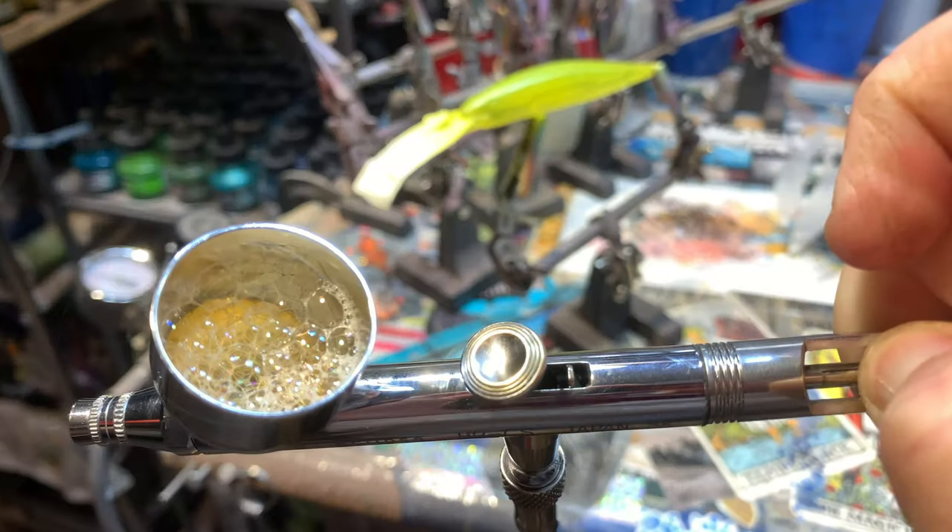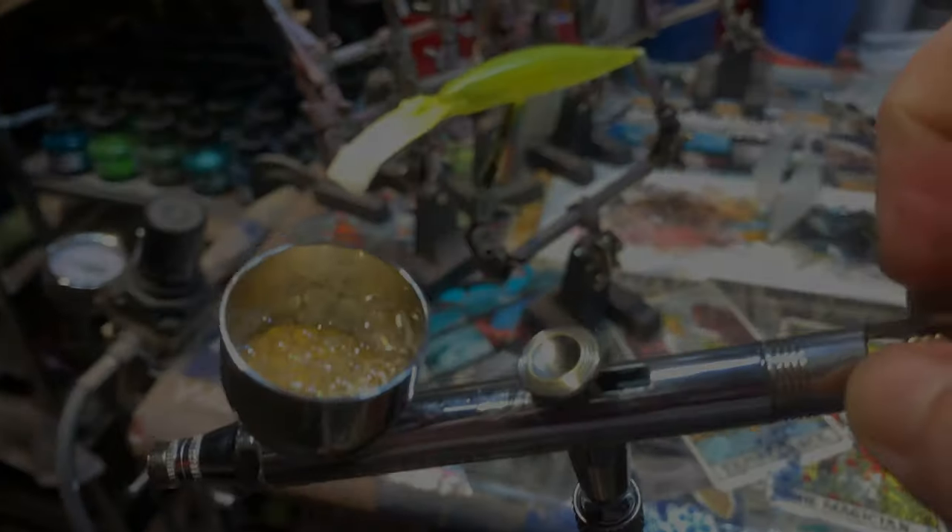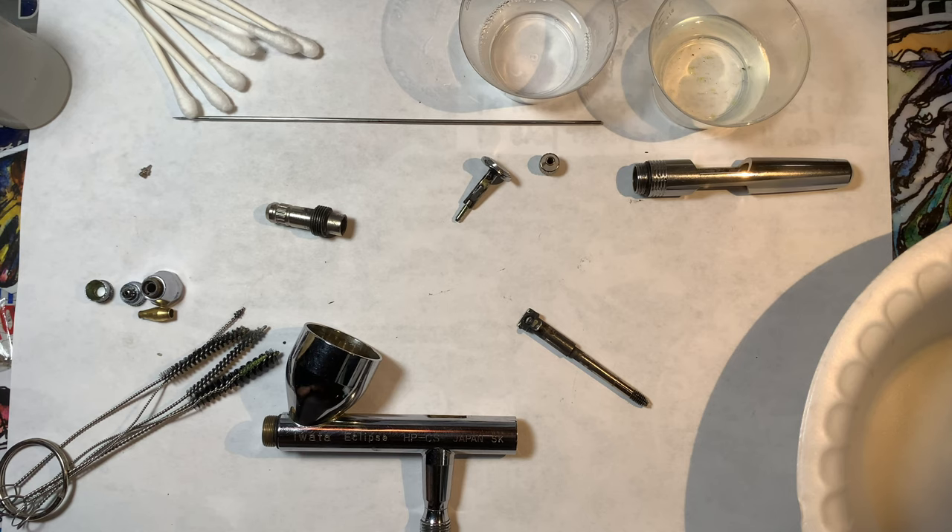I can pull that back and when I do pull it back it's fine, the flow is fine. So I just went on a bit of a rant at the end of the last video you guys saw on Thursday's update, because I was just confounded that I could not figure out the solution to this Iwata HP Eclipse.